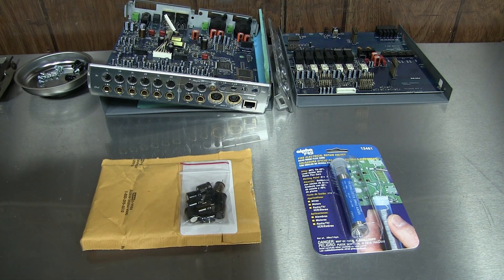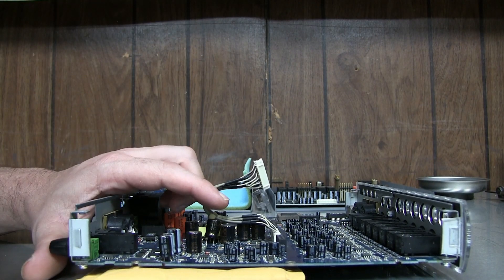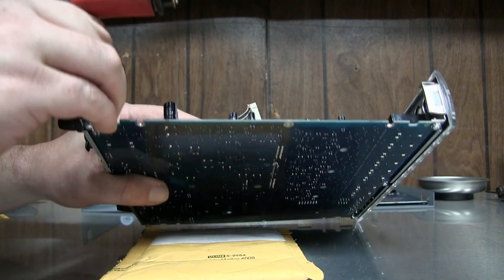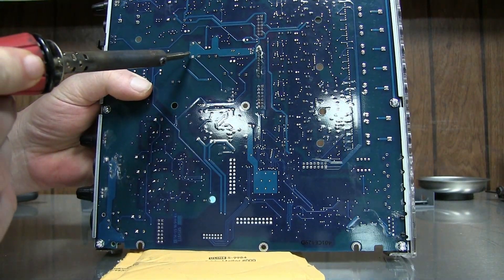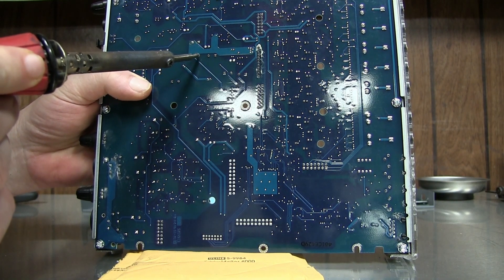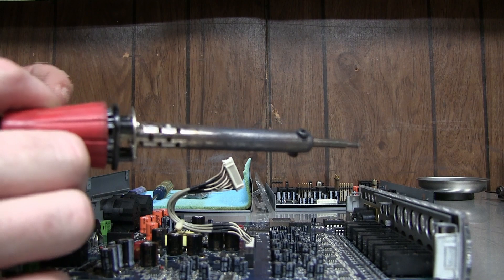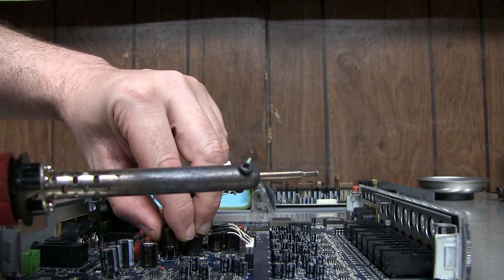That was about seven bucks to my door. And about a tube of solder, seven bucks — so I've got about 14 bucks into this. It'd be less if you have the solder. I'm going to place the new cap in — one of the legs is about to pop through the holes. I'll carefully get the other leg through, just want it to pop through for now. I'll do the finer soldering once this is all done — same thing for the second cap.